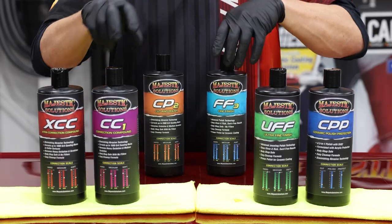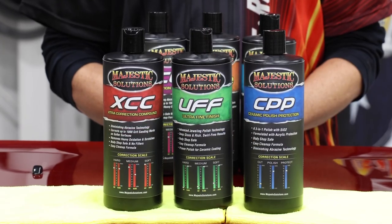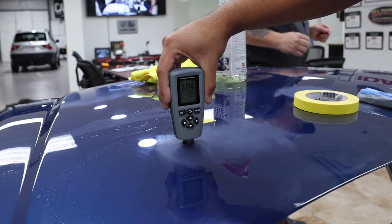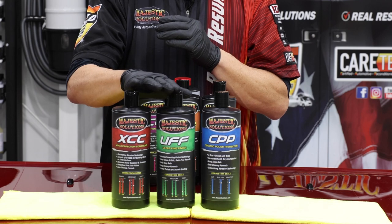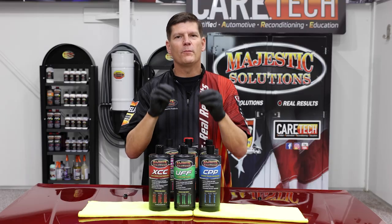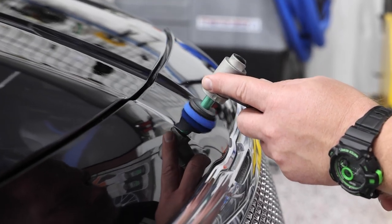Let's take those away for a moment so you can actually see what is brand new to the lineup. Through great research and training, we are super excited to announce our new polishes: XCC, UFF, and CPP. These are going to help you really zero in on paint correction perfection.